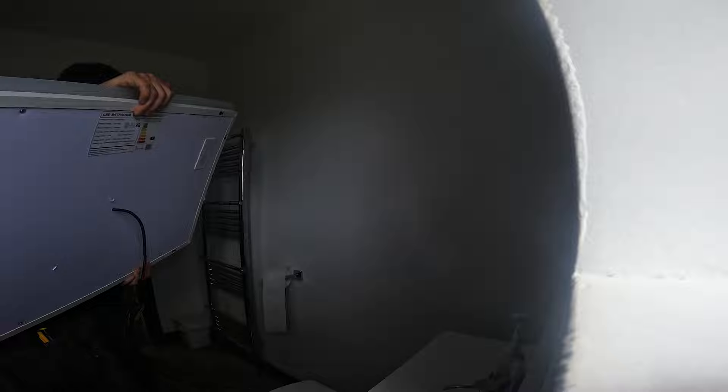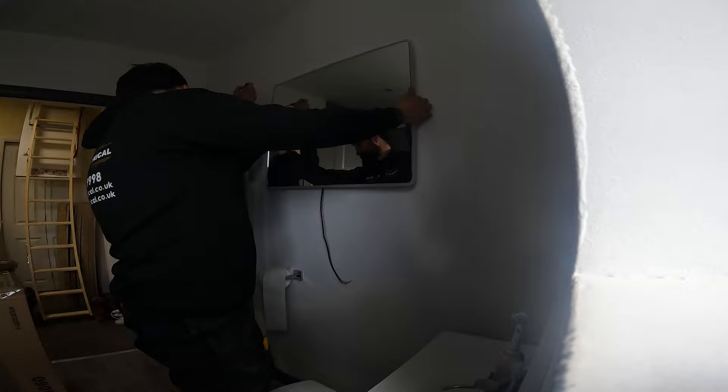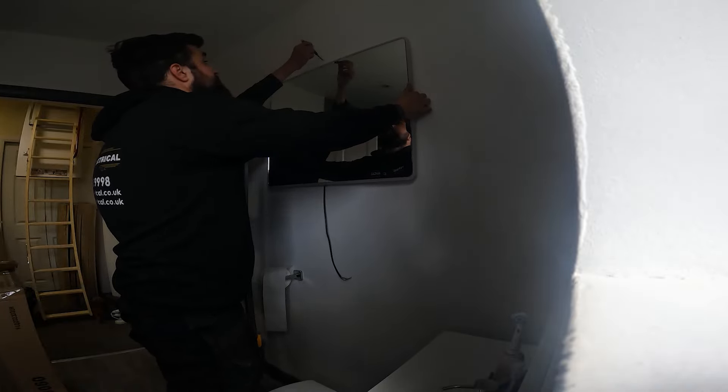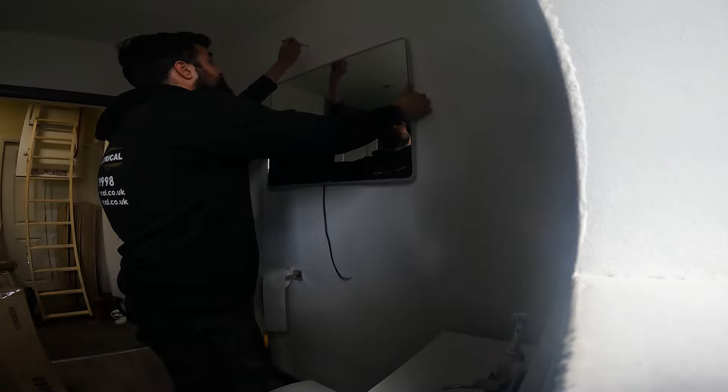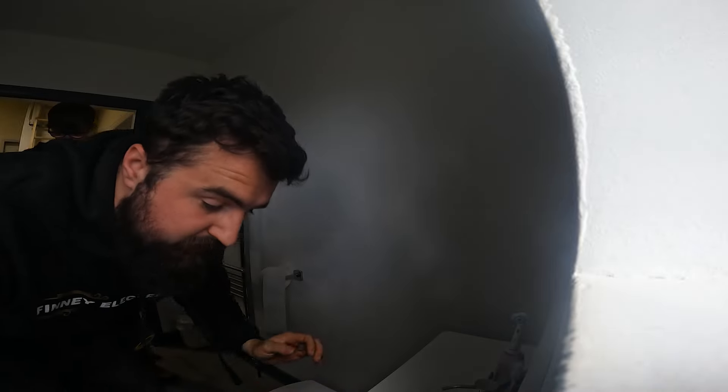This is the mirror that's going up - just a little connection on the back. We'll get it in the wall and do a connection with a little Wago connector. It looks like it's got a Bluetooth speaker and what's probably a heater element so it doesn't steam up. It's a nice little light-up mirror. It's going to go here - I've offered it up with the customer and he wants it to land in line with the bottom of this unit.